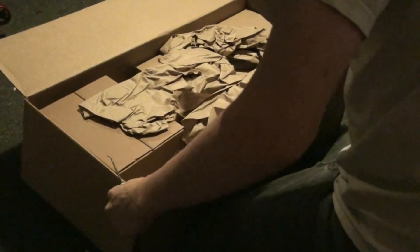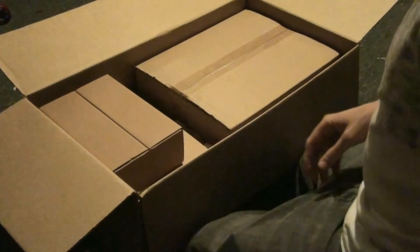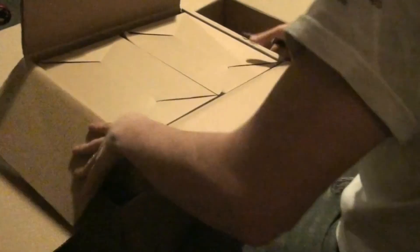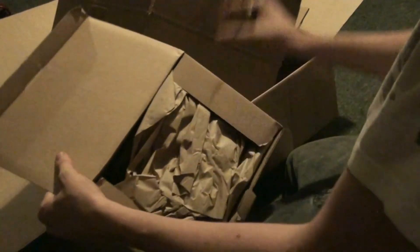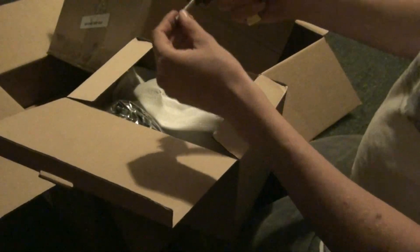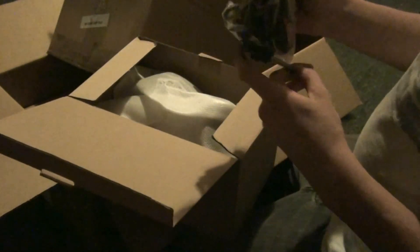Oh wow, a bunch of little pieces. There's a box inside a box — more boxes inside boxes. I'm excited! More boxes means your present is not as big as this one. Wow, lots and lots of wrapping — they wanted these to be safe I guess. I'm going to have a fun time getting this together. Oh look, wires! I hope there's a guide to this.